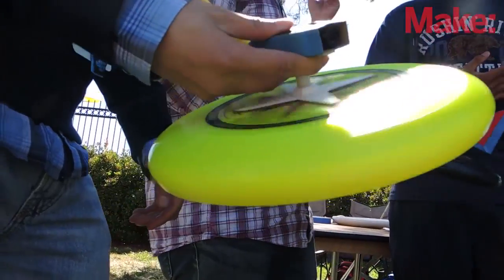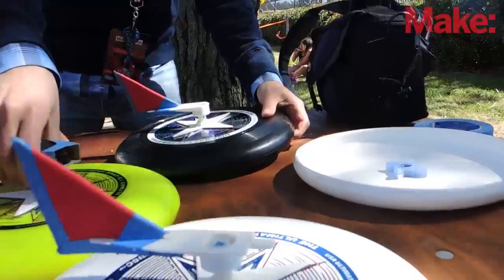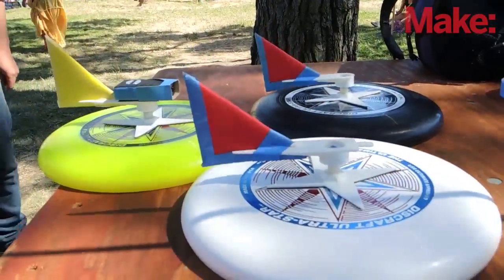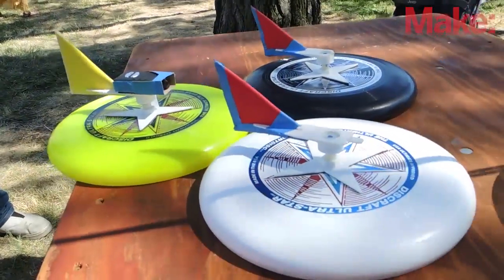Why do you like to come to Maker Faire? It's our third year here at Maker Faire and it's always super exciting. It's great to see lots of people who are really enthusiastic about the projects we're working on. It's great to see people look at Frisbee Cam or our other projects and say, you know what, I know I could do something really cool to improve on that or add to that. So it's really cool to feel that energy.